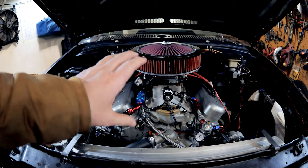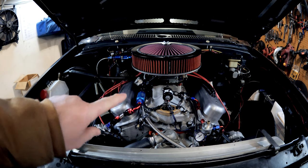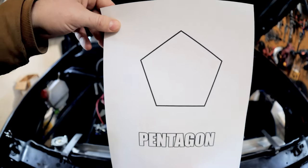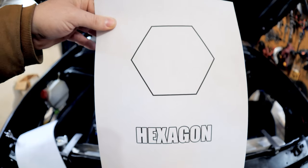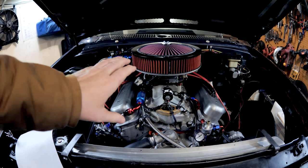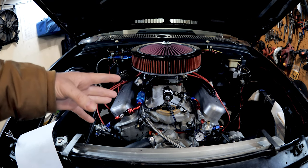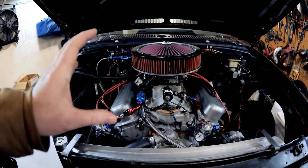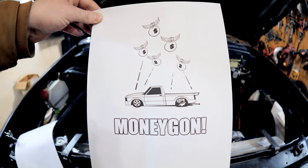All right guys, before we get on to the main video, I have a very quick geometry test for you. I'll ask this question at the very end — what do you think this is? I'm going to hide the answer. It is a pentagon. Well, that is a hexagon. You guys are doing great. The last one — if you guessed a Gen 2 LT1 small block Chevy, you are wrong. Here is the correct answer. I'm money gone. With that said, let's get to the video.